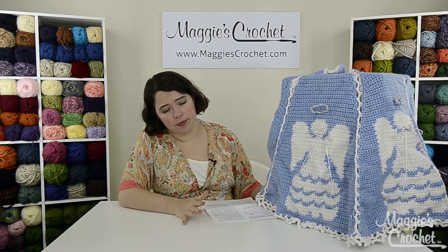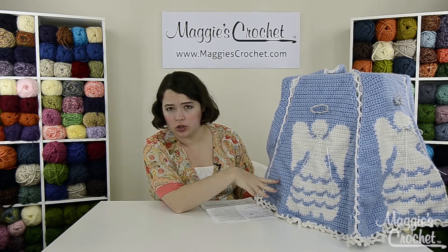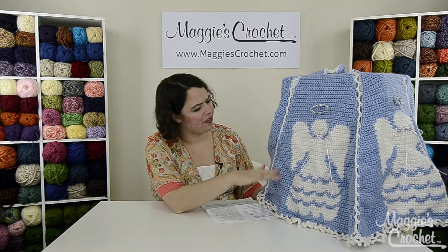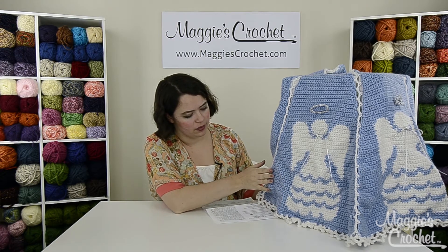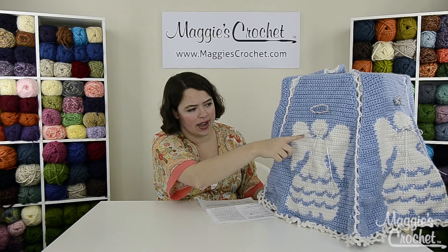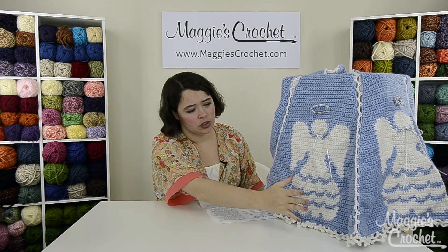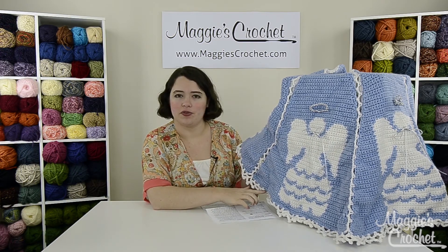Now, this is an intermediate scale pattern. You've got some color changing here, but you do only use two colors at a time, so that makes it a little bit easier. It's about 54 inches in diameter once you've got it all worked up, made with a worsted weight yarn and about a size H hook. You'll also need some of this silver cord for the halos and the little bow there. You work each angel panel and then they're sewn together once you're all done and then finished with a little edging.